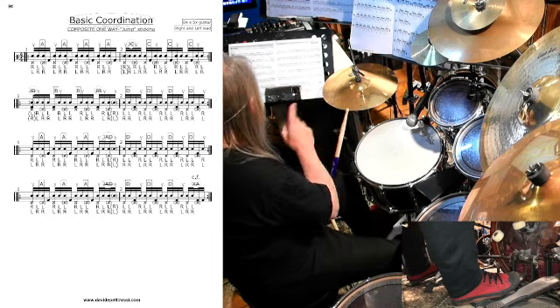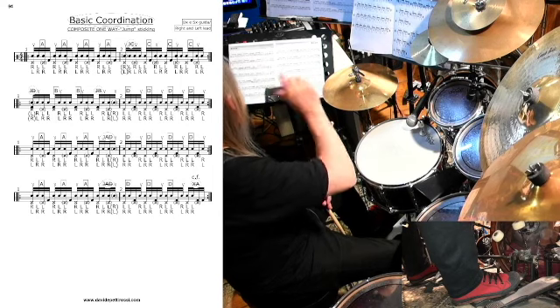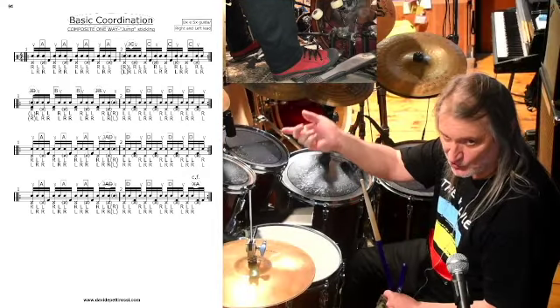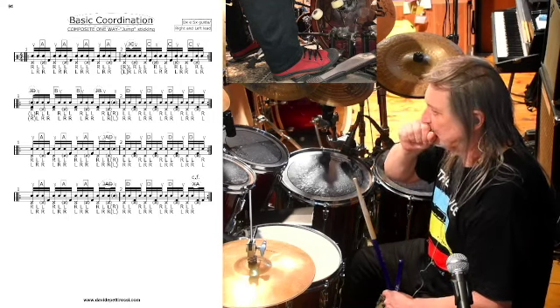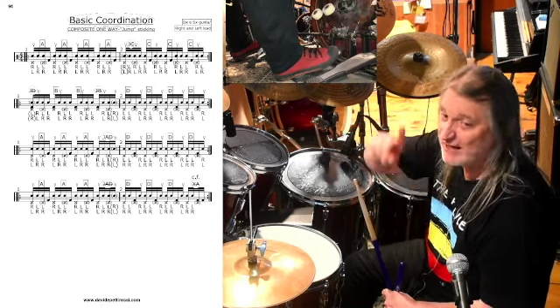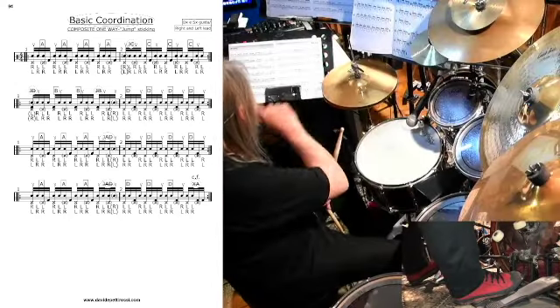Manca però, all'appello di queste due versioni, il passaggio dal primo al terzo — dalla A alla C — e il passaggio dal secondo al quarto — dalla B alla D. Manca anche il passaggio dal primo al quarto in sequenza diretta; mentre il quarto col primo c'è, il primo col quarto non c'è.